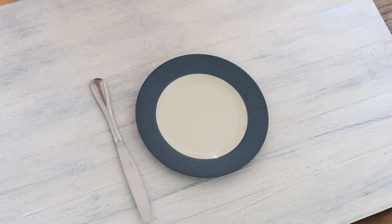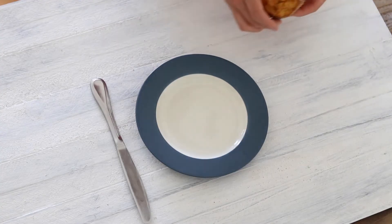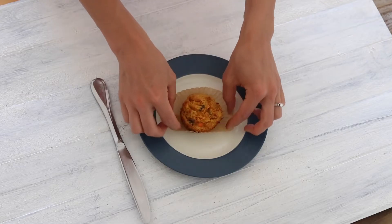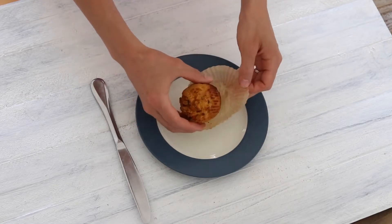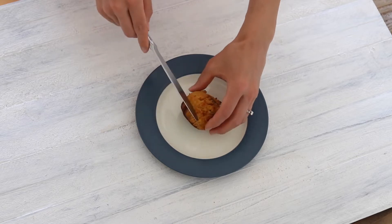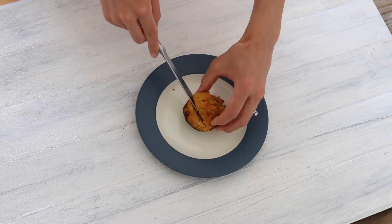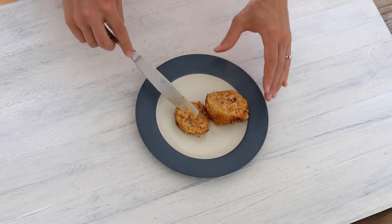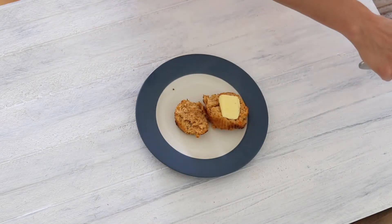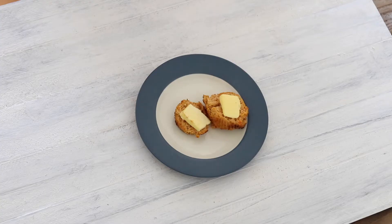Okay, so now they are done out of the oven. Here's what they look like — they smell so good. Just little delicious portions of carrot cake goodness. We'll cut them open and put some grass-fed butter on there while they're still warm and enjoy!